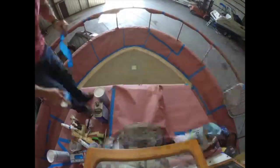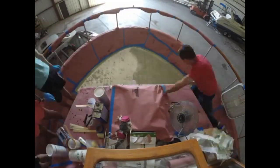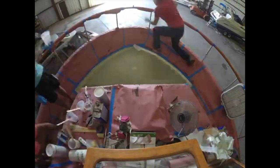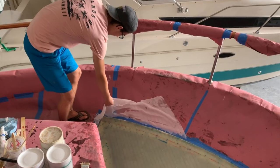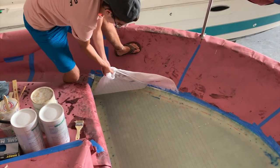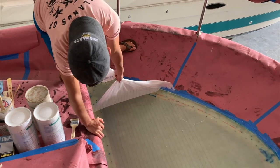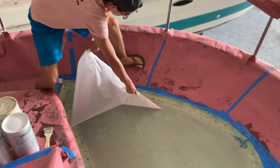My two sons helped mix, my wife helped mix, and then my eldest son and I wetted it out layer after layer after layer. Things went down perfectly — worked out all the air bubbles and let it set up. Pulling the peel ply has got to be one of the most satisfying parts of a fiberglass job, and both of my boys enjoyed ripping it up.